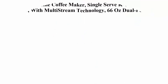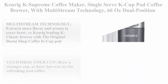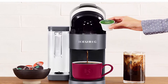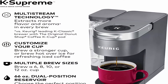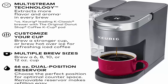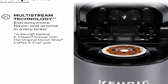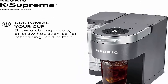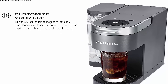Top 3: Keurig K-Supreme Coffee Maker, Single Serve K-Cup Pod Coffee Brewer with Multi-Stream Technology, 66 oz Dual-Position Reservoir, and Customizable Settings, Gray. Multi-Stream technology extracts more flavor and aroma versus the Keurig K-Classic. Customize your cup — brew stronger or brew hot over ice for refreshing iced coffee. Brew a 6, 8, 10, or 12 oz cup.